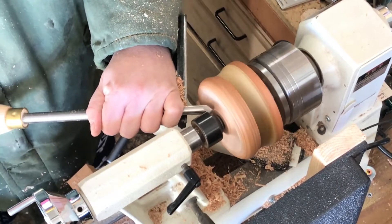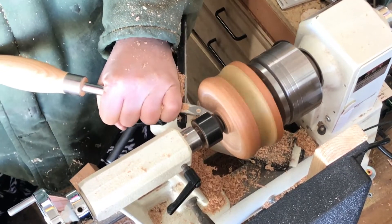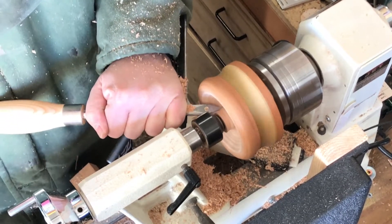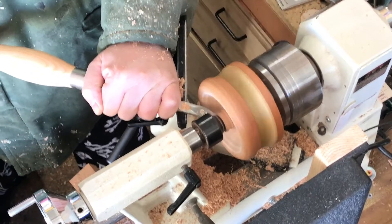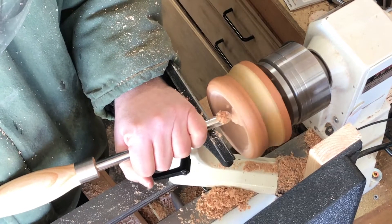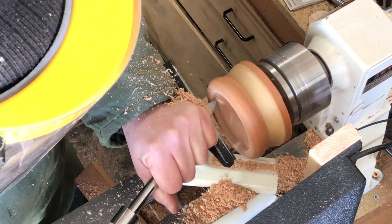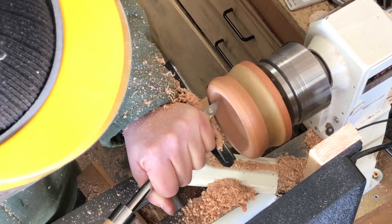After that, once I don't have enough room for the bowl gouge anymore, I will move to a detail tool to really chunk out most of the inside. Once I've removed everything from center that I can get out with the tailstock still in, I'll take the tailstock out and go to my round carbide cutter to get rid of the rest of that center piece. From there I'll move back and forth from the detail cutter to the round and even the square finishing carbide cutter, just to get everything hollowed out and even the way I like it.